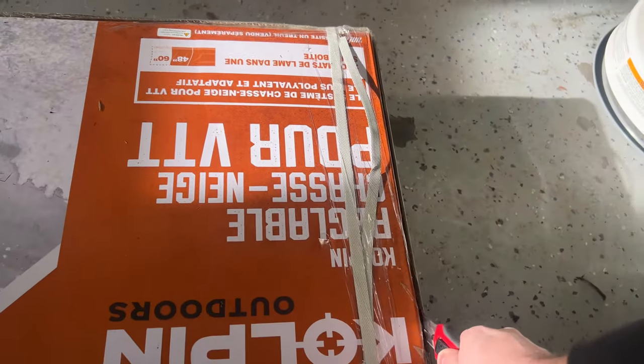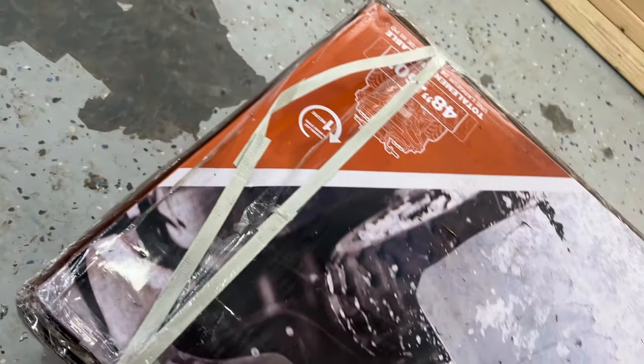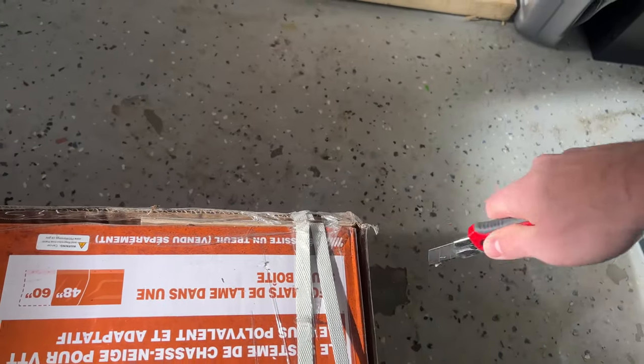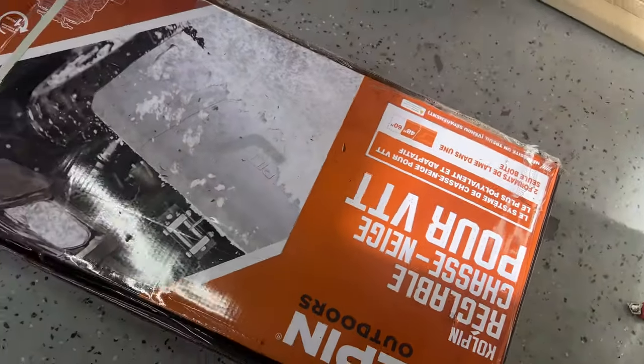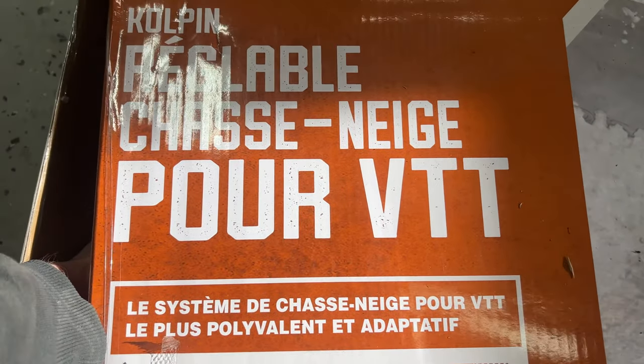It's a universal plow that fits pretty much any four-wheeler out there — made to fit Yamaha, Polaris, Honda, whatever you have. The cool thing about it is it's adjustable, so you can do 48 inches or 60 inches in width, which is great if you have a sidewalk or driveway you want to clean. You can pick the width that you want to use.